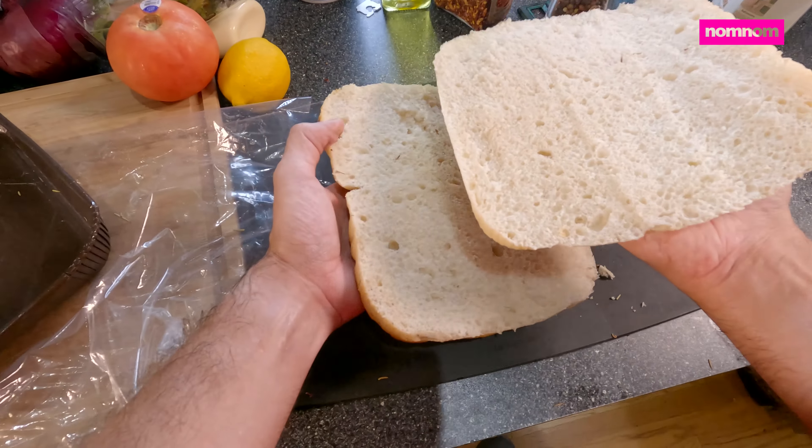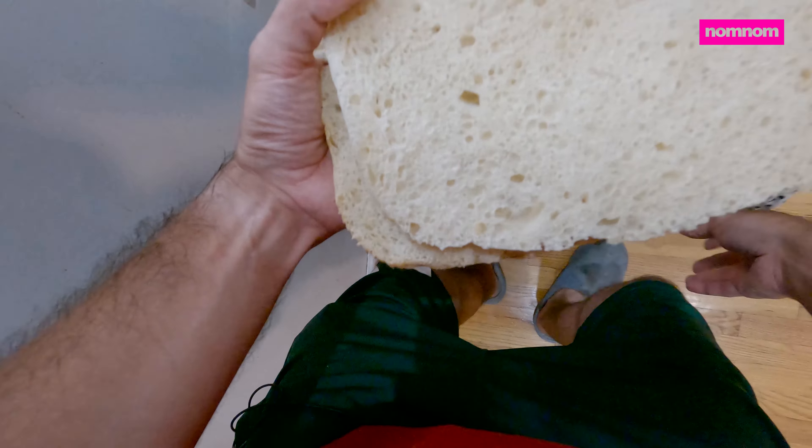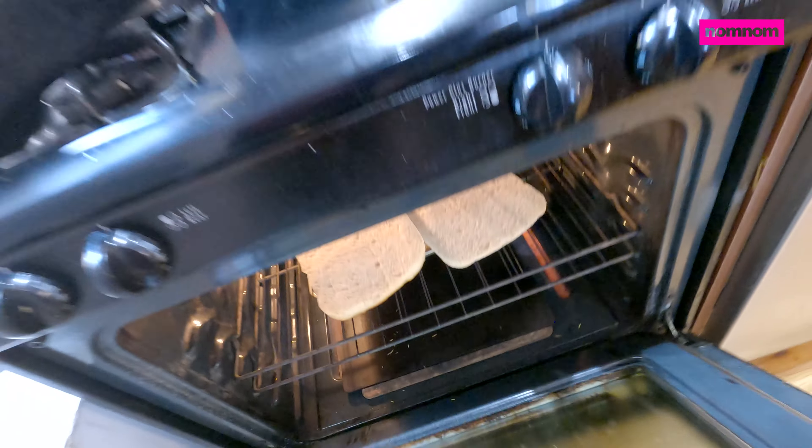Okay, fairly decent job on that. Let's throw this in the oven. We'll just leave that in there — check on it, make sure it doesn't burn.